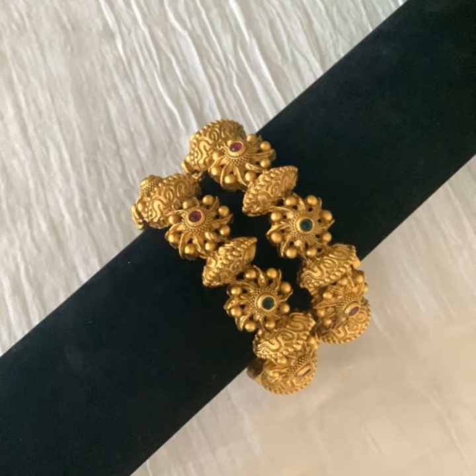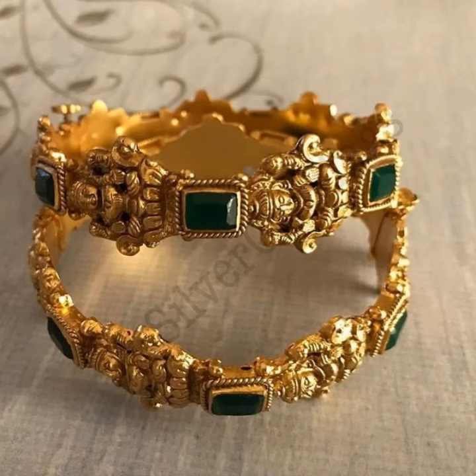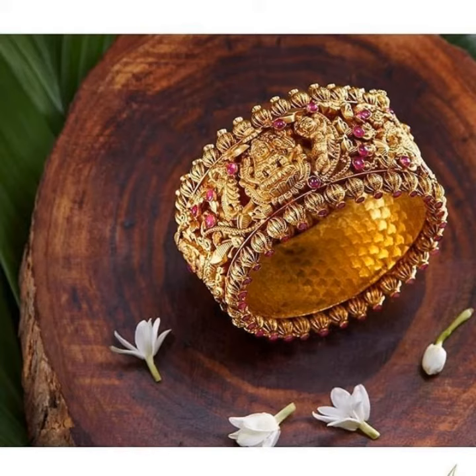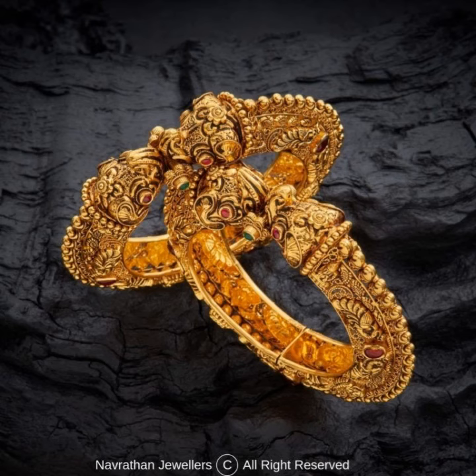I hope you like my video. If you want more ideas and designs about bangles, please subscribe to my YouTube channel and press the bell icon for notifications. If you have any questions, please tell me in the comment section — I am always available for you. I pray to Allah for your health and wealth. Please share with your friends and don't forget to see my videos on my YouTube channel.